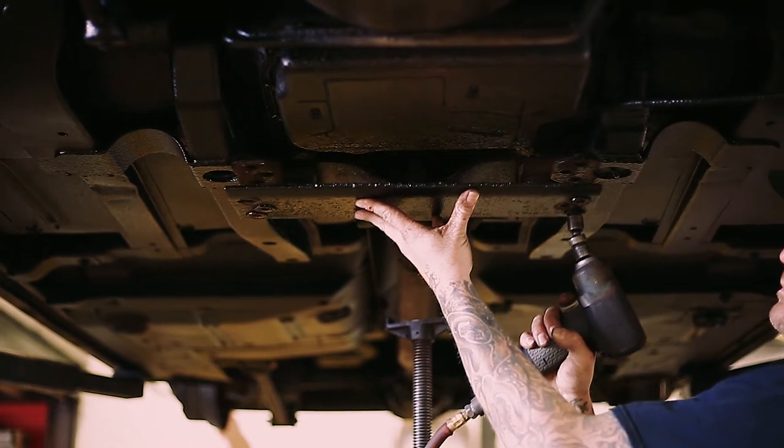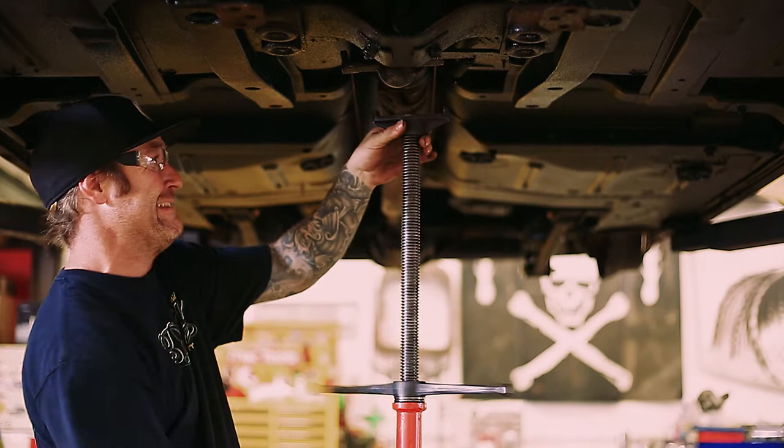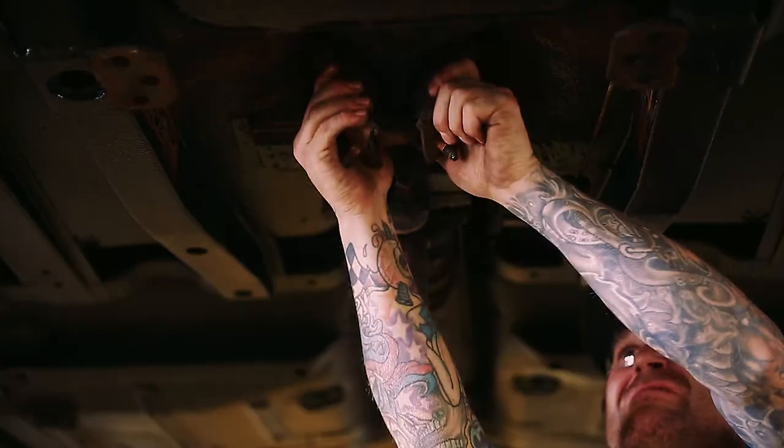Next you'll move to the transmission. We're going to start by removing the stock stiffening plate. Now it's time to support the transmission and remove the old crossmember, bushing, and mount.